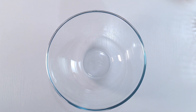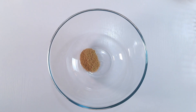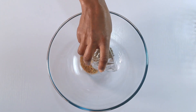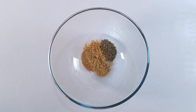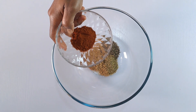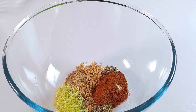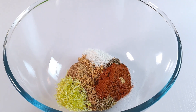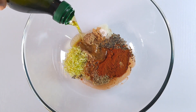In a large mixing bowl, combine adobo all-purpose seasoning, onion powder, black pepper, garlic powder, dried oregano, smoked paprika, lemon zest, salt, lemon juice, and extra virgin olive oil.